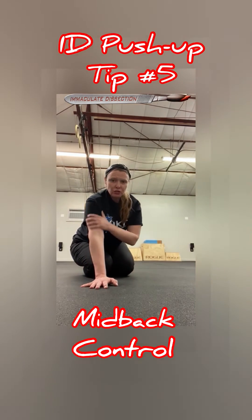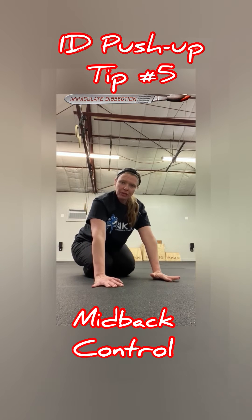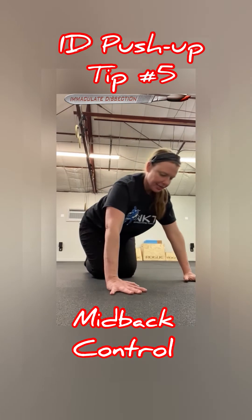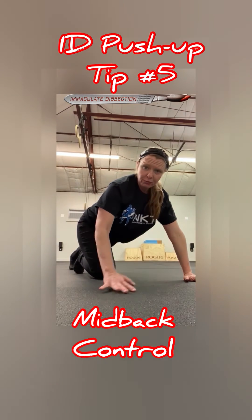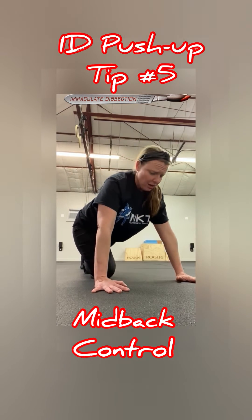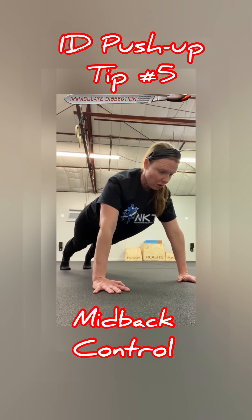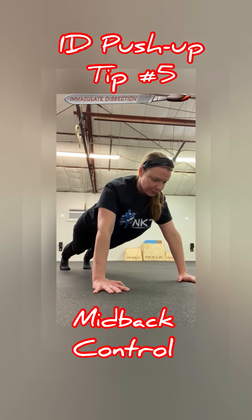It also puts a lot of strain on the shoulders and wrists. So what we want to do is push away, spread the shoulder blades apart, and keep the back of our head connected. If you need to elevate your push-up, do it — who cares, it's fine. You don't have to do it from the floor, but whatever position you're starting in, make sure you keep your neck long and your chin tucked, your chest wide and your ribs down.